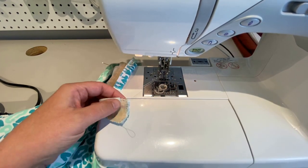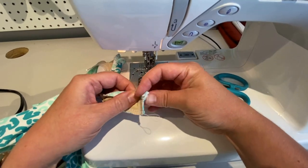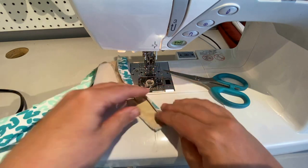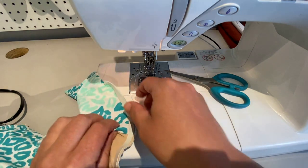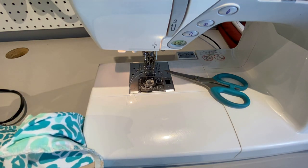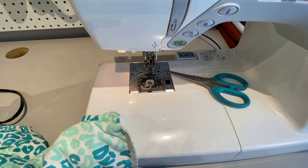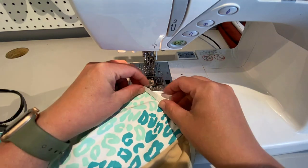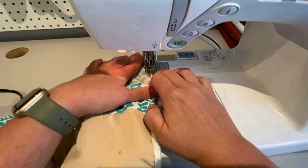I stopped my elastic about half an inch from the end, because this is going to go through the back clasp and get folded over that — it's much easier if you don't have a lot of bulk from the elastic there. Once we've done that, we're going to clip stray threads, and then fold the elastic over itself and sew it again for the second pass.